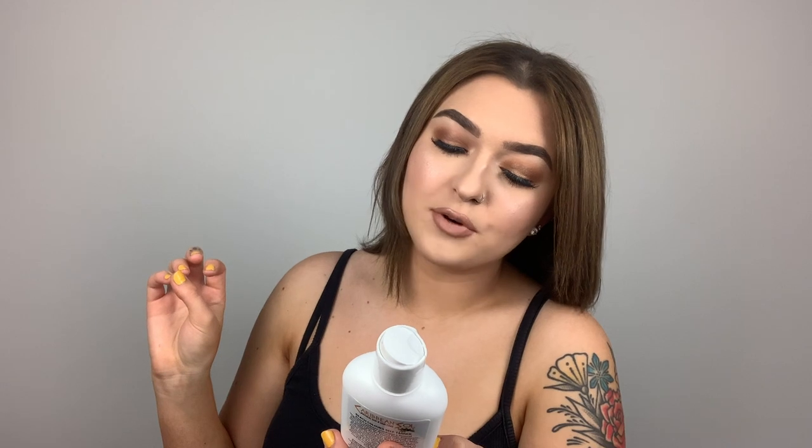I am fair, so it definitely tans me but it doesn't make me too orange. The only time it makes me orange is if I don't hydrate my ankles, elbows, or knuckles enough and then over-apply there. But when you apply it correctly you don't get blotchy or splotchy — you just look bronze and beautiful. I want to point out that it is fast drying, fast absorbing, hypoallergenic, oil free, and produces a natural color. It is also an all-natural self tanner, which matters because a lot of brands have chemicals that can be really damaging over time.